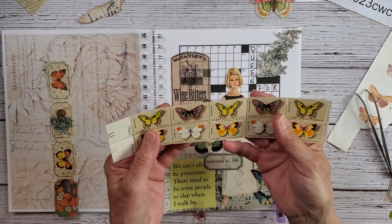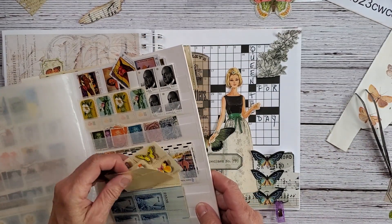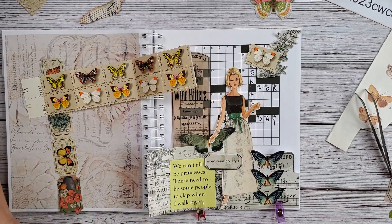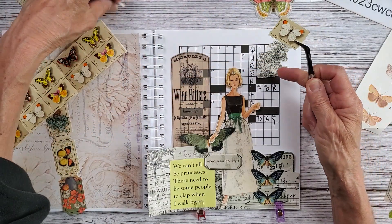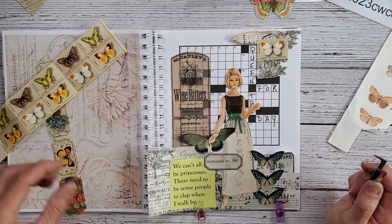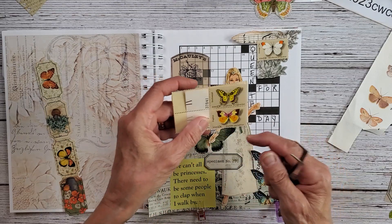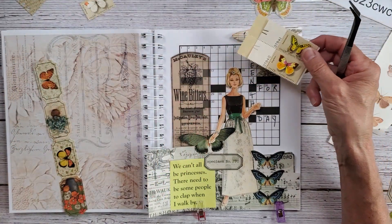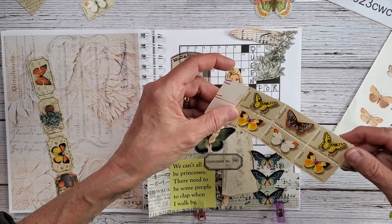Maybe I could find a butterfly stamp — let's look for a butterfly stamp. Here are the butterfly stamps that I have — I just love these. Let's see if I have one that's already broken apart. The white might be fine. I have the white one here and I would still like to add this up here just to finish off that corner. Maybe I could just add that little stamp there. This one might work better — I think I will try this one here.